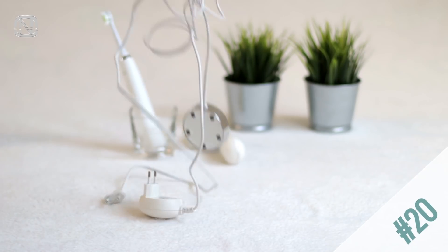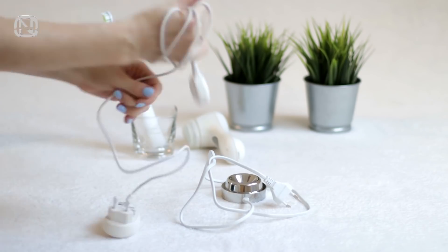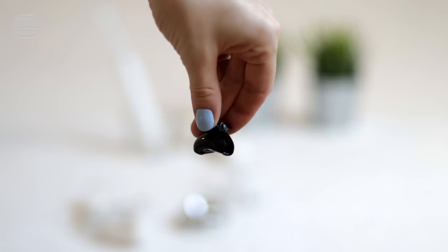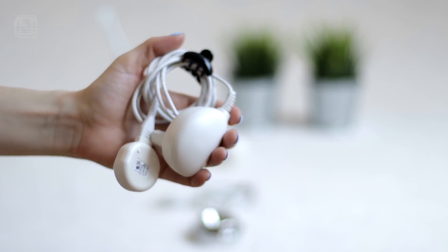Oh, those pesky cords! They always get tangled when you forget to fold them carefully, so you should definitely fold them before putting them away. To make it easier, find a hair clip — which you likely already have at home — and use it as a cable clip. Works great!